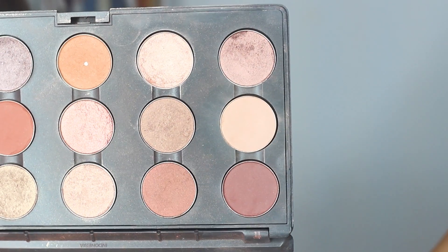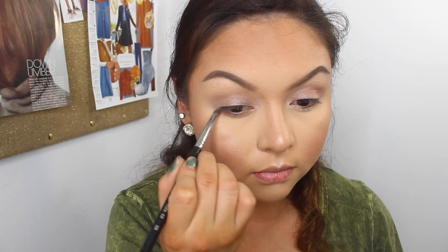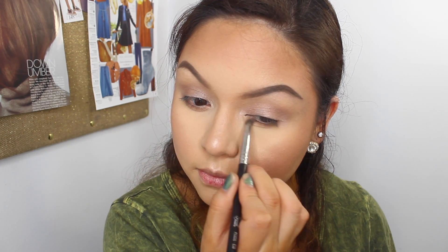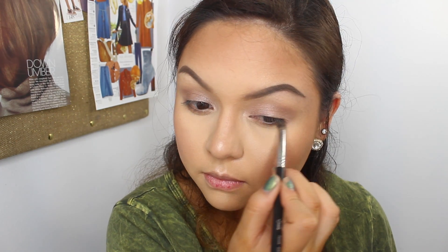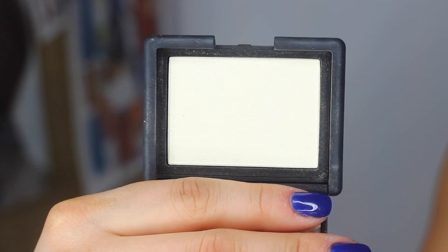After that, on the crease, we are going to go with this MAC color that I don't know the name of, so I will post it down below. I am just using this to create some depth in our eye and then I am going to go on our lower lash line for just some color — I don't want it to look so plain. For the inner corners and my brow bone, I'm using my NARS highlight in Albatross.